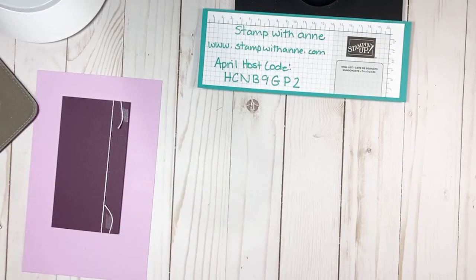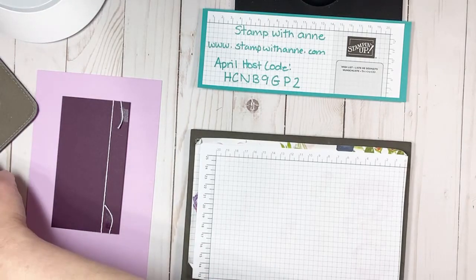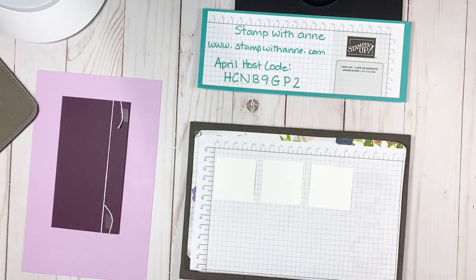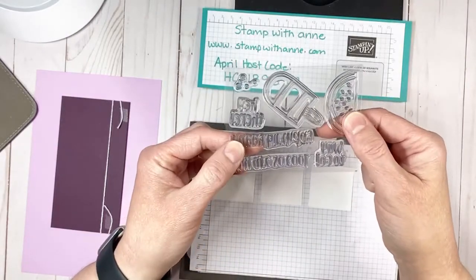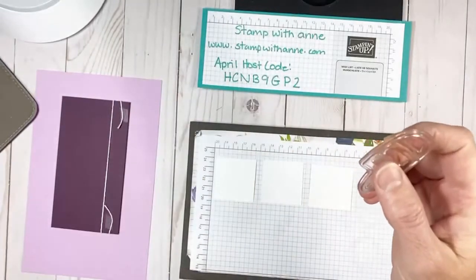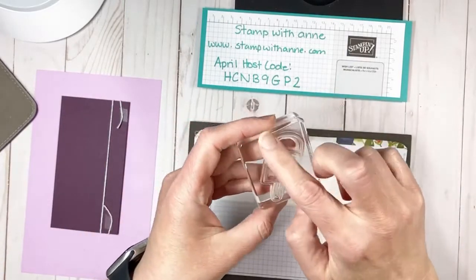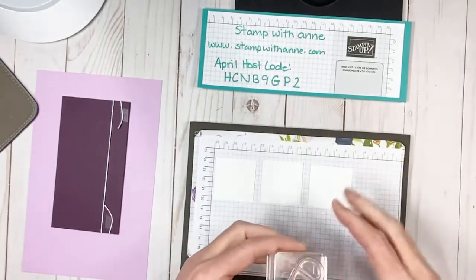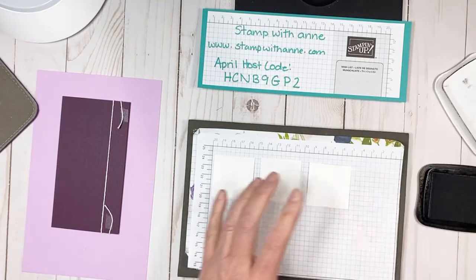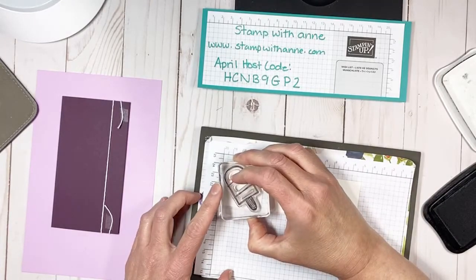I'm going to grab my stamping mat, a new piece of paper, and my three little squares. As I told you, the three squares are one and three quarters by one and three quarters. Now we're going to use the adorable stamp set that came with the Paper Pumpkin and use this lollipop - we'll call it the lollipop - and put it on a clear block. Our Paper Pumpkin stamps are photopolymer, so when you're using a photopolymer stamp you want a mat or something underneath to give you that little bit of cushion when you stamp. You'll need memento ink and you're going to stamp three of these popsicles.